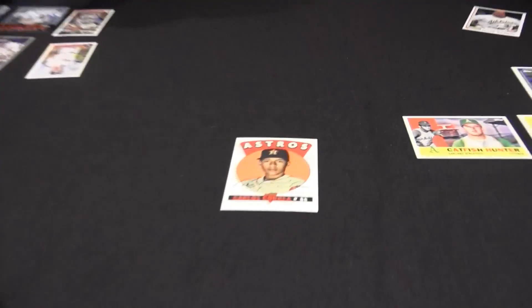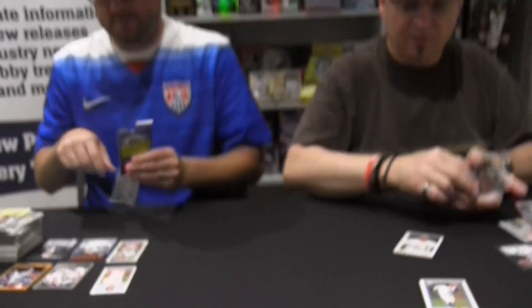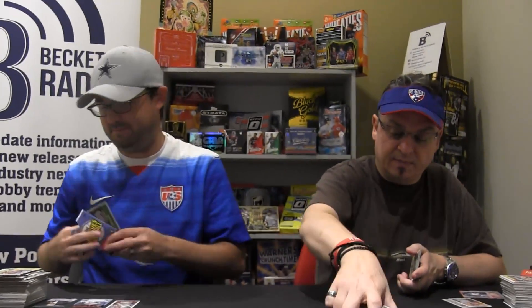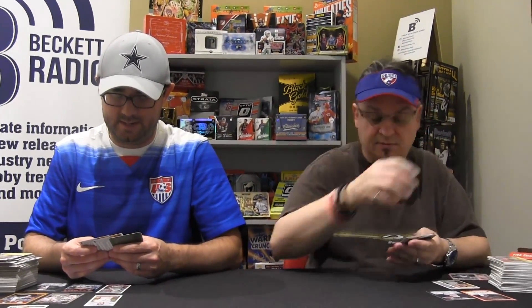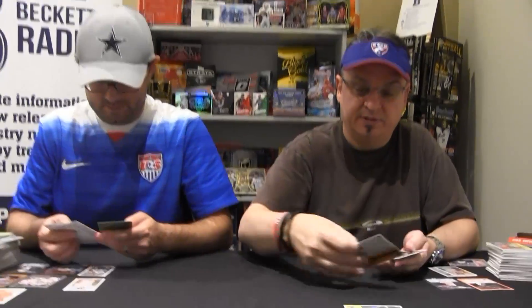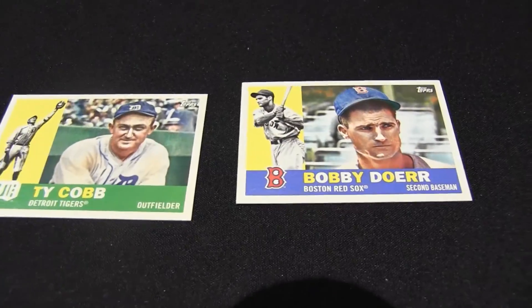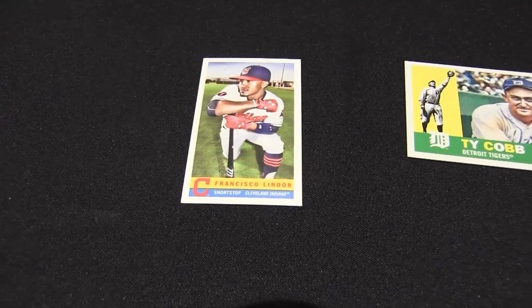My first through-the-mail autograph ever — yes. Still have it. I was eight years old. Collector mentality. What was it on? A card — '90 or '91 Topps, something like that. Bobby Doerr — still alive. Francisco Lindor, Hunter Renfroe — parallel rookie, peach, numbered to 199.